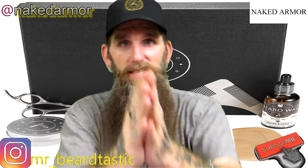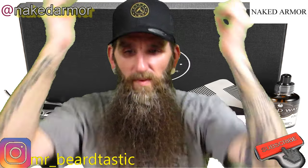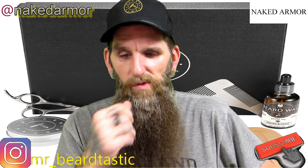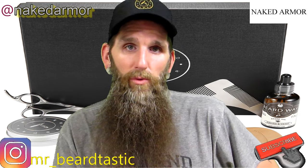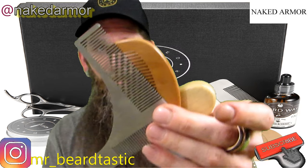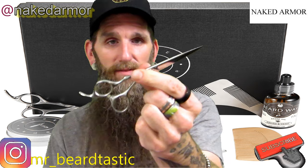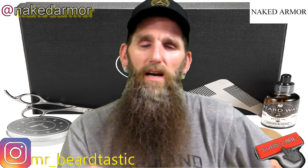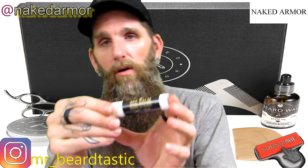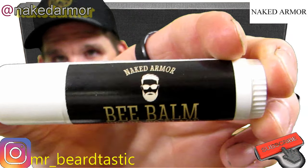If I ran out of these products, would I buy this kit again? The oil and the balm I would definitely buy more of, but I'd get the scented version. The scissors, comb, and other tools I'll have for a while. The beard balm and oil I would buy — scented version. The bee balm will last me a while; I don't think I'll go through that very fast.